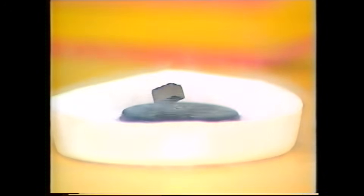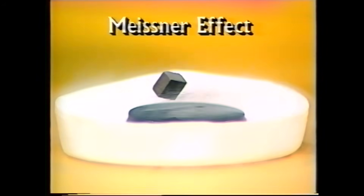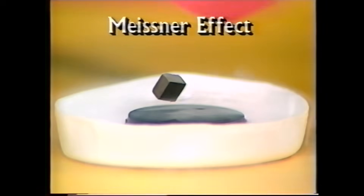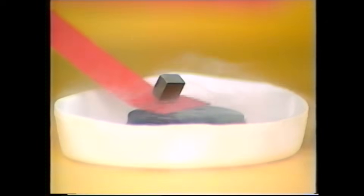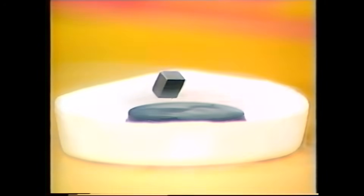It becomes a superconductor. In other words, if we passed electricity through it, it would offer no resistance at all. But it also does something else — it acts in a strange way towards magnetic fields. That strong magnet is giving out a magnetic field, and look what's happening now: the disc below it is starting to repel that magnetic field and the whole thing floats up in the air. This is sometimes called the Meissner effect. If you think it's being held there by strings, have a look — I'll take a little piece of cardboard and pass it right underneath.